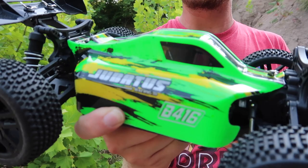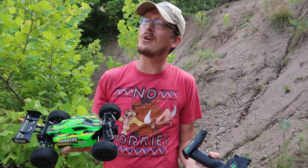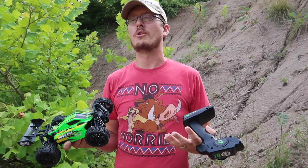This is the Jubatus Racing B416 Bonsai — that's a cool name. It's not anything we've heard of before, so it's definitely an off-brand kind of thing, but it's ready to run, it's four-wheel drive, and it's sold on Amazon.